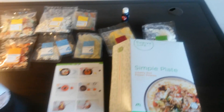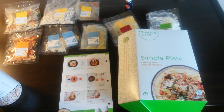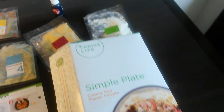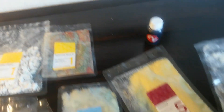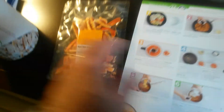So here's the new Simple Plate: creamy red pepper polenta. And if you don't like red peppers, you can just pull the red pepper package out and throw in broccoli. It's just an amazing way to get introduced to the grilled chicken, the different veggies, the seasoning blend, and a chance to try the bell peppers. I like the red bell peppers enough — I'll just eat them straight.